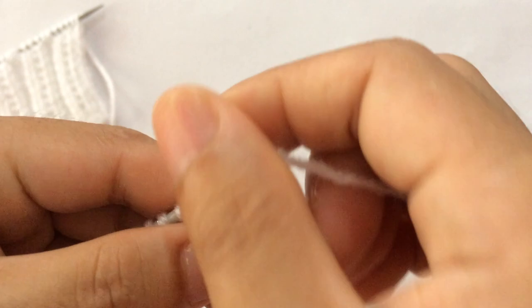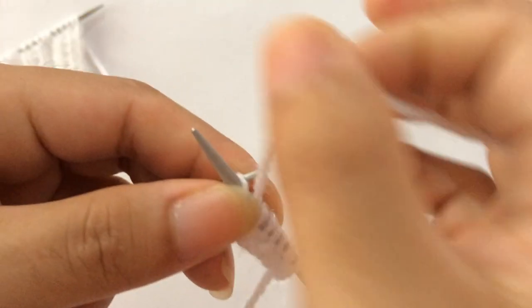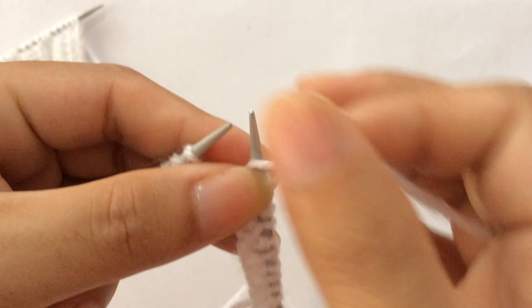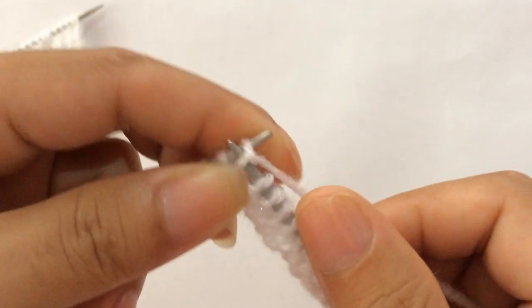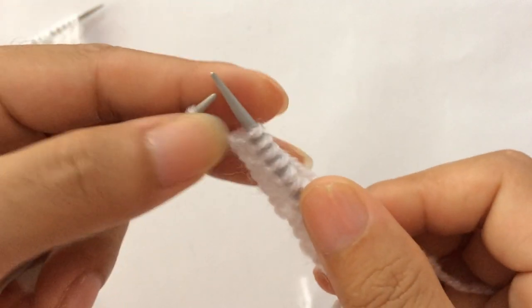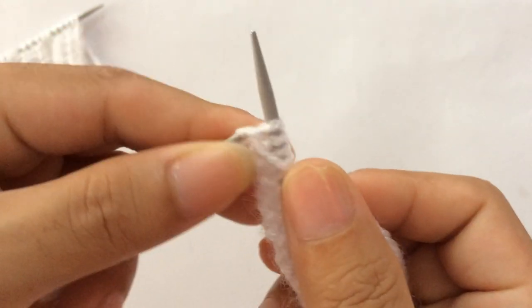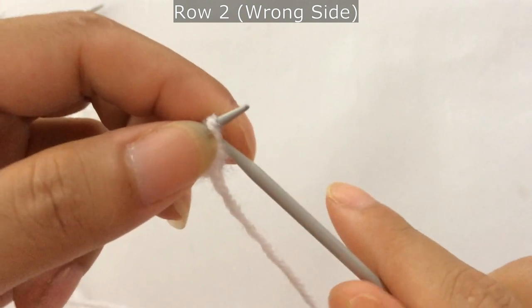Repeat this repeat pattern two more times: purl two, knit one, purl one, and knit one. One more repeat: purl two, one two, knit one, purl one, knit one. We have finished all our repeats. At last you will have three stitches left on your left needle with your edge stitch. For the last three stitches: purl two and knit one. Knit your edge stitch on the right side.